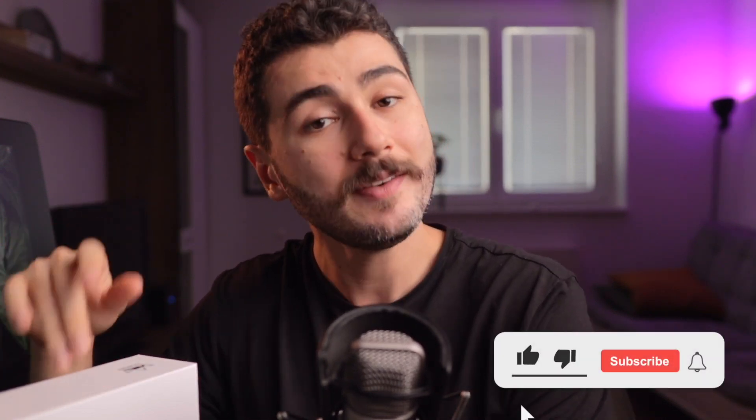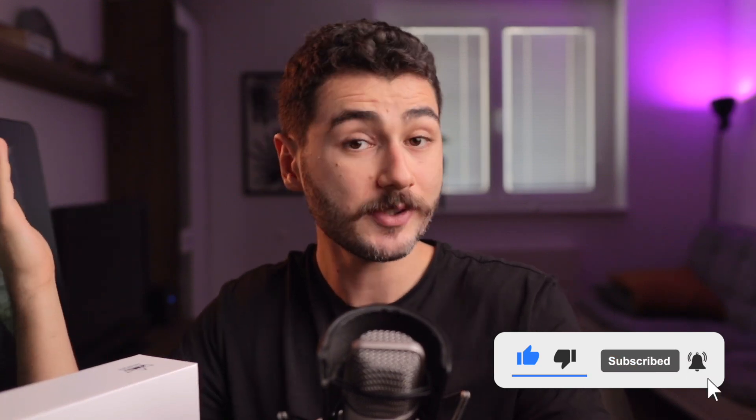What's up guys, Lucas here. I'm a concept artist and illustrator. If you're new to this channel, I make videos about how to improve as an artist. If that is something that you like, consider subscribing.